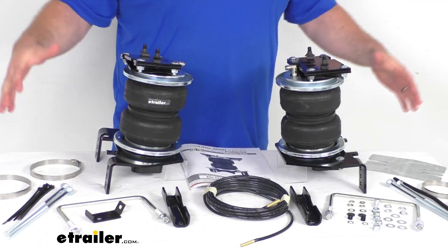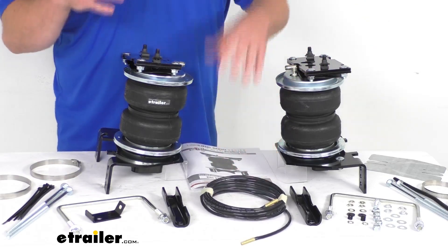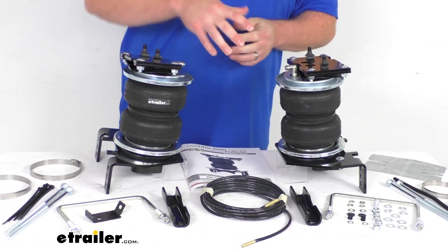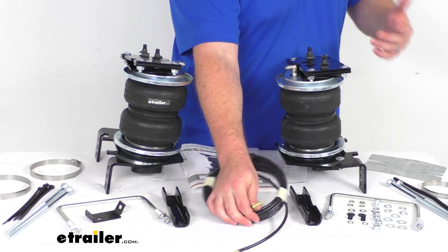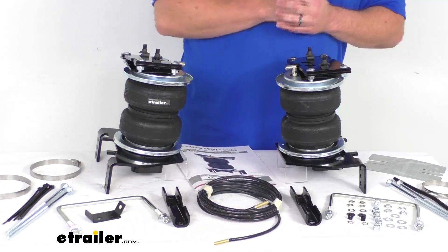All the installation instructions, your airlines, inflation valves, and hardware are all included. Your manual valves are going to be run to the rear — typically they'll be mounted on your rear bumper so that they'll be very easy to access. You can add air or take air out as needed.